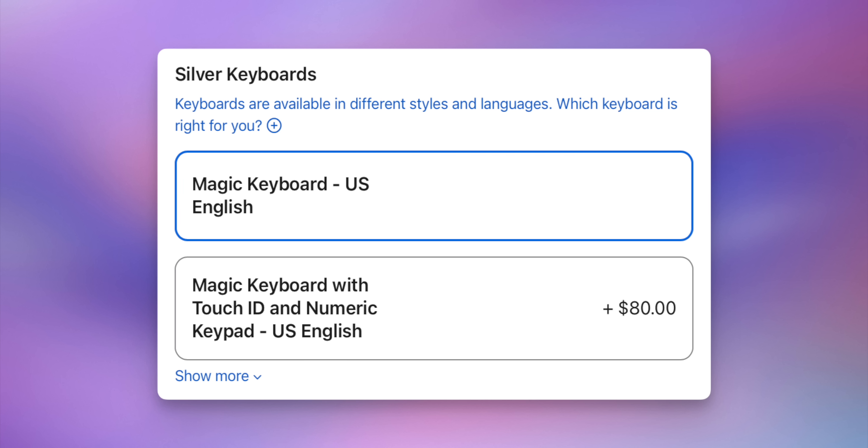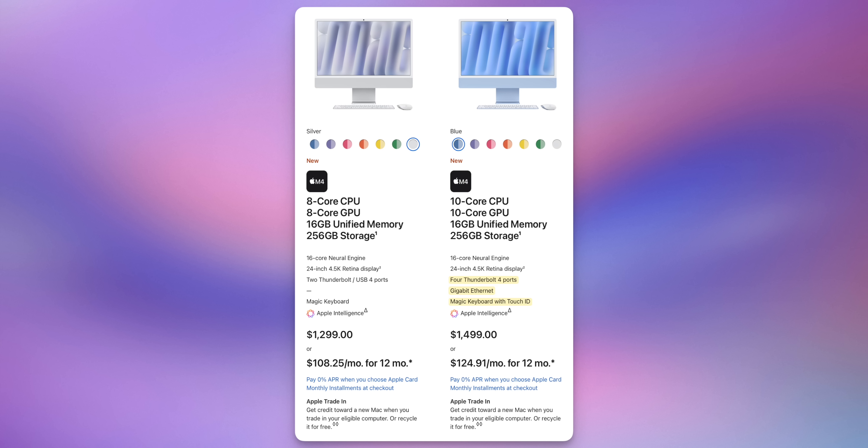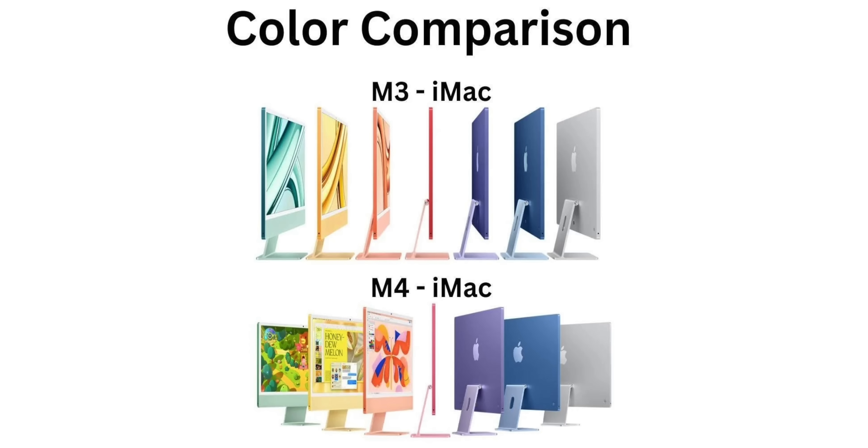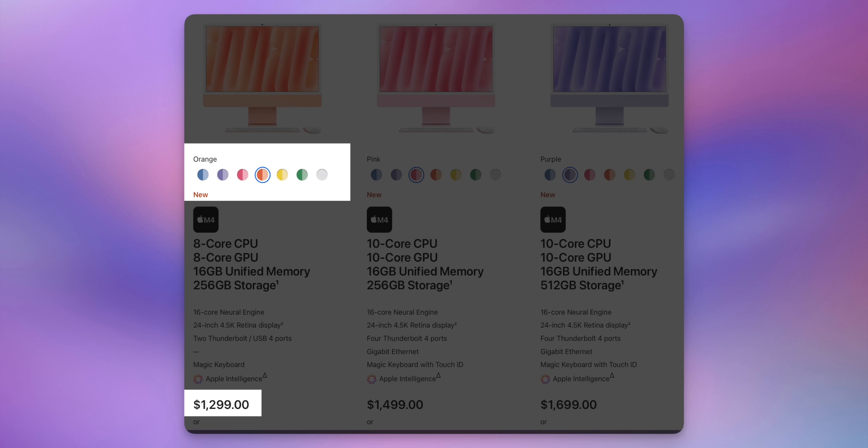My keyboard does not have the Touch ID sensor — you can add that at checkout, but it comes standard with the mid-range $1,499 model, as do the gigabit Ethernet ports inside the power block. Also this year, you might notice slightly different, lighter shades of colors compared to the M3 model. For the first time, all seven color options are available even on the base model.